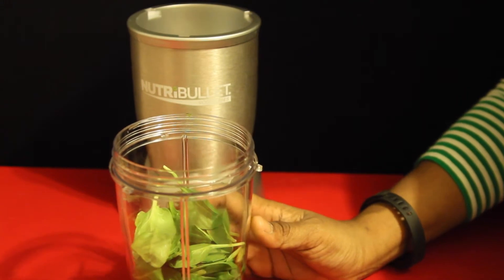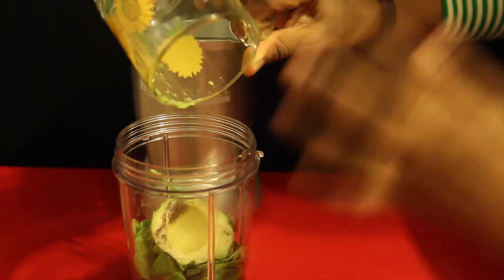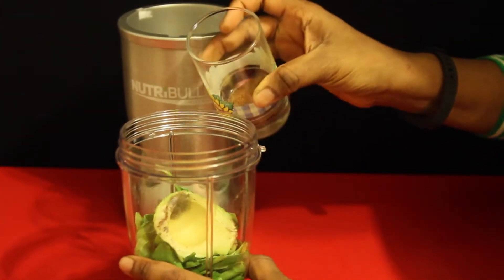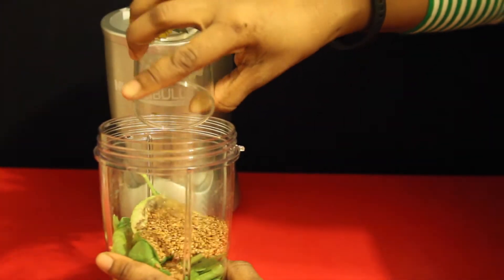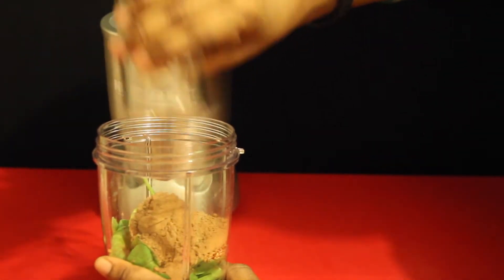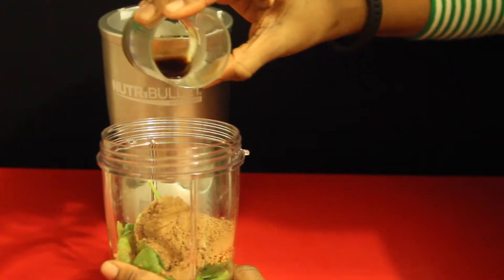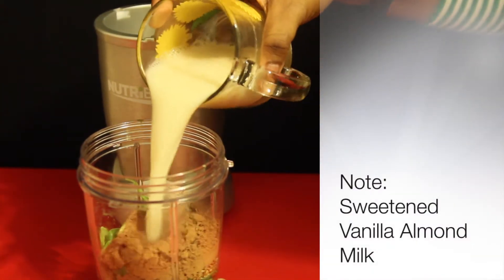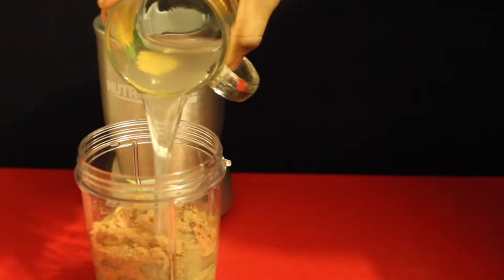This is made with 2 cups of spinach, half of an avocado, 4 teaspoons of coconut sugar, 2 tablespoons of flax seeds, 2 tablespoons of cacao powder, 2 teaspoons of vanilla, 1 cup of almond milk, and 1 cup of water.